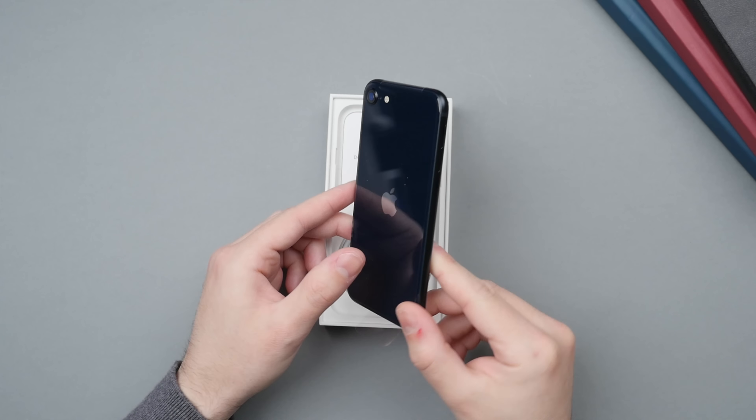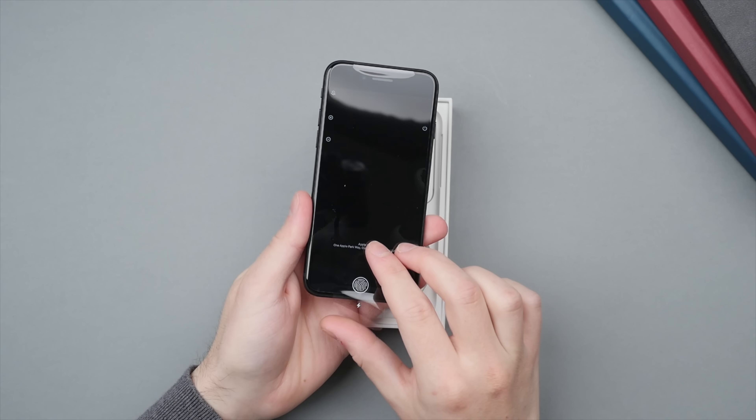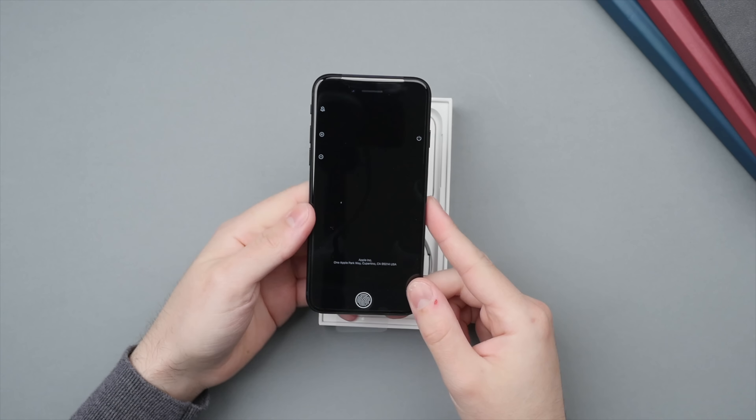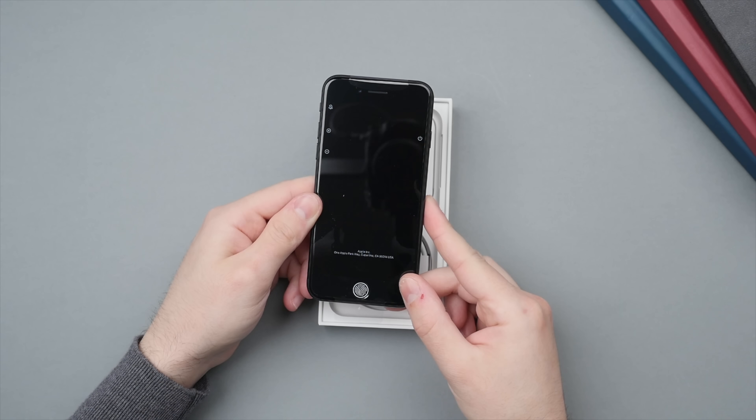So here it is in the hand. I cannot believe how small and thin this is. It was literally just delivered today — you can see the cold from my fingerprints — and I'm really excited to start testing out this phone.